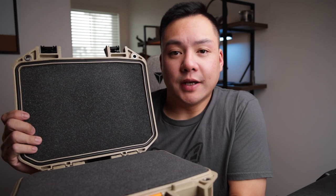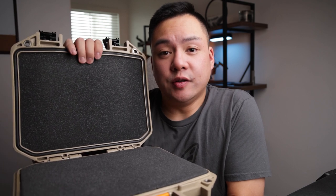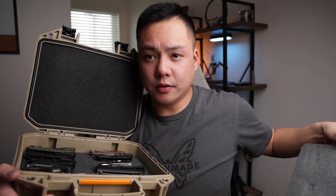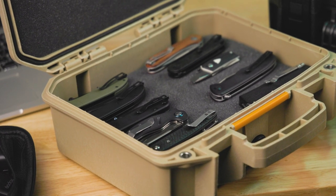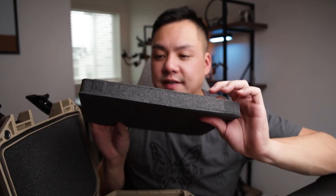Another cool thing about Pelican cases, especially the Vault series, is that they are actually weatherproof — they have rubber seals built into the interior of the case, which is just top notch. With the foam you can take it out and you'll be able to see most of my knives laid out in there. I've got a total of 10 mid-sized knives and some smaller ones sitting on top. You could probably jam pack up to 12 knives per layer, and it comes with a couple of foam layers, so you can remove the first top layer, take the knives out, and get access to the bottom layer. In reality you can probably fit up to 24 knives in this case.